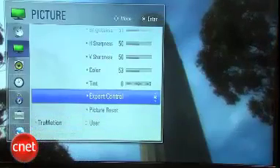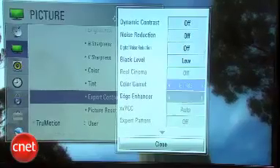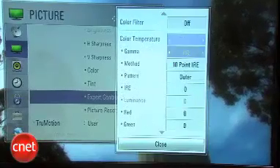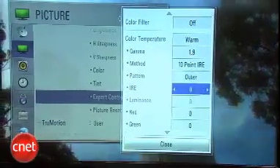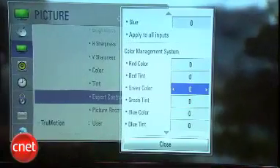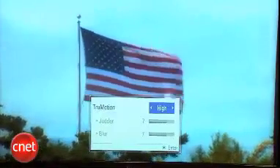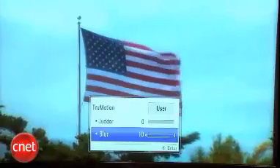Picture adjustments on this TV are very extensive. It does lack the THX mode found in some higher-end models, but it does have a cinema mode to compensate. There are also two expert modes with a host of adjustments, including a 10-point IRE system, gamma adjustment, a full color management system, and a lot of other ways to tweak the picture. New for 2010, LG also included sliders to control de-judder and anti-blur, although they really didn't work all that well in our testing.